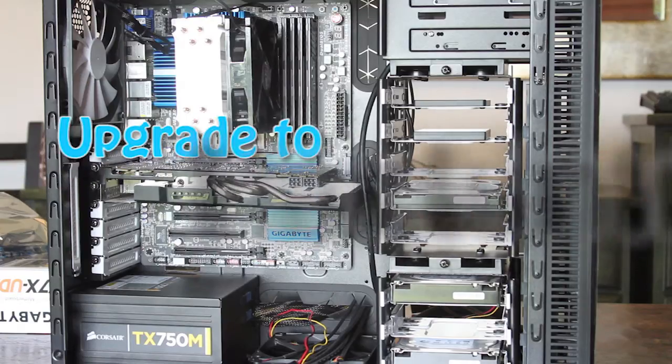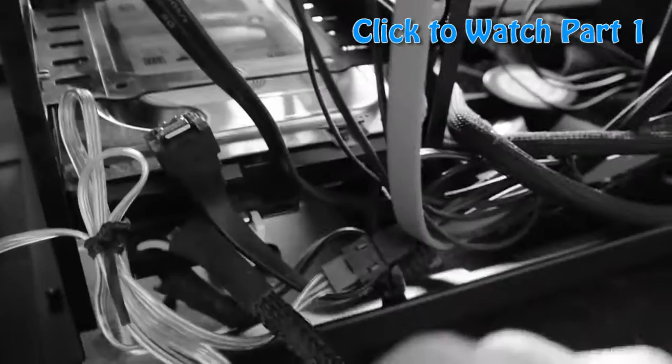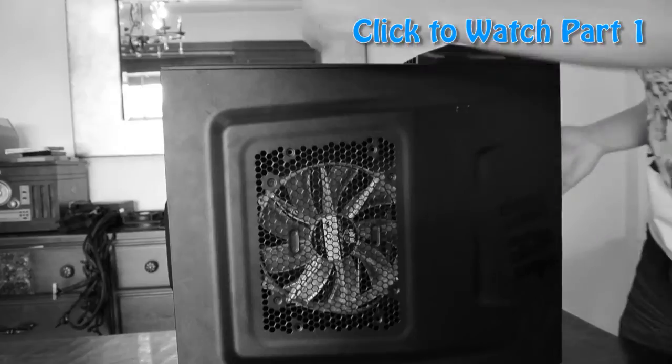Hello everybody, welcome to my upgrade to Hackintosh where I turned my PC into a Mac Mountain Lion OS X running machine. Last time we unplugged the hard drives, took out all the spare parts including the power supply and graphics card, cleaned off thermal paste, and got rid of the case. Now that we've gotten the old parts out, it is time to put together this machine.